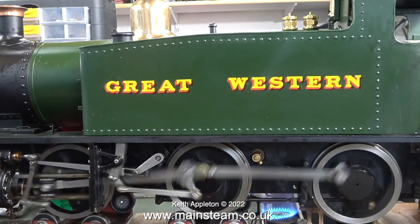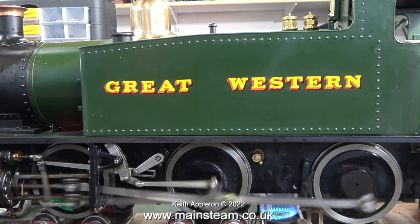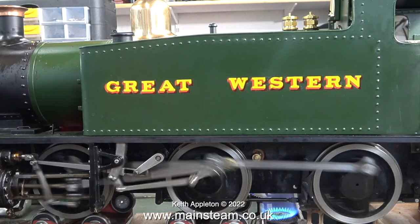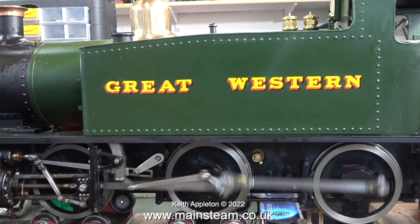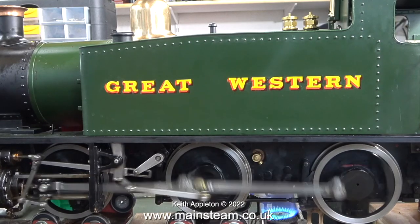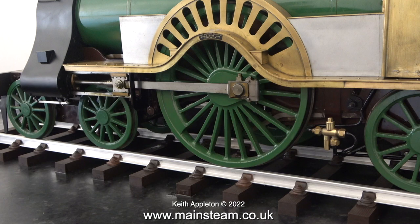Recently I rebuilt this engine that I sold to a friend of mine, and here's a test run on the bench — the engine springing was perfect. This is a Martin Evans Simplex locomotive pretending to be a Great Western engine, and in common with most locomotive designs these days, it has two coil springs under each axle box.